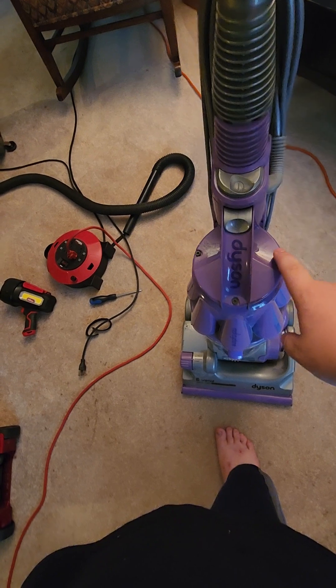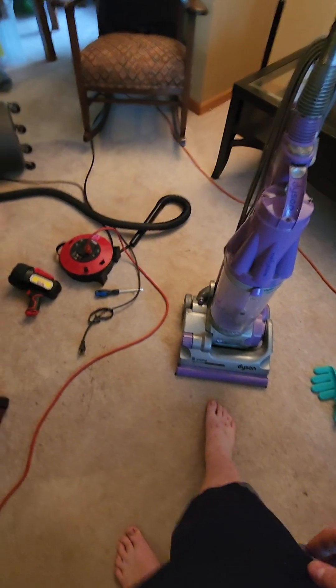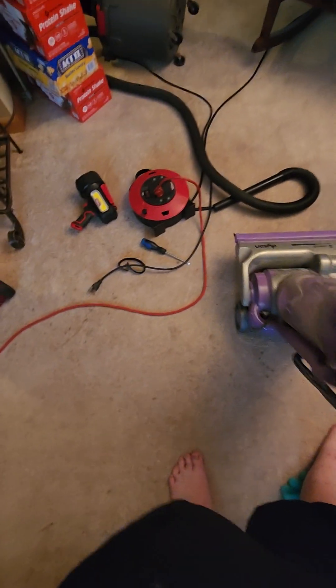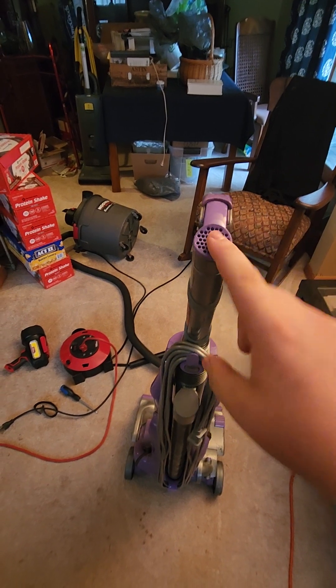I need to get a torch going on here, because these parts are not in all the way for some reason — I have no idea why. When I got this, I made sure what was going on and what was wrong with it, and made sure the hose was good. The hose is in perfect condition, nothing wrong with it. This piece up here is still here, which I've seen missing on some of these.